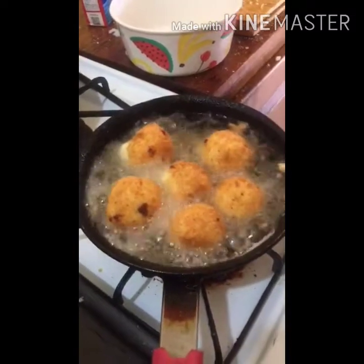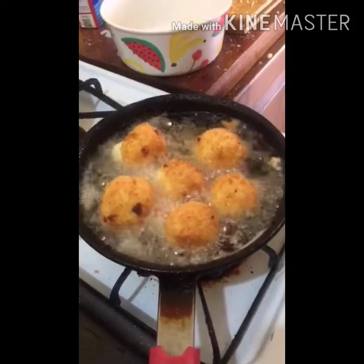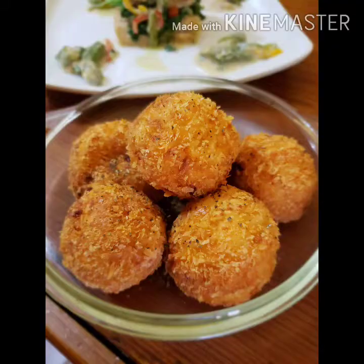Yes, we had a lot of fun. Remember to try this dish, and remember to like, subscribe, share, and leave a comment. This is our finished product. Thank you for watching.